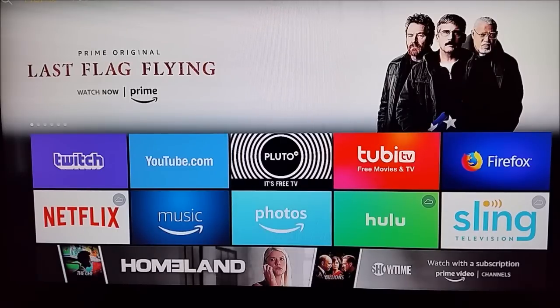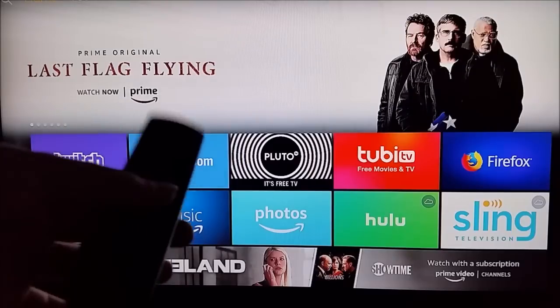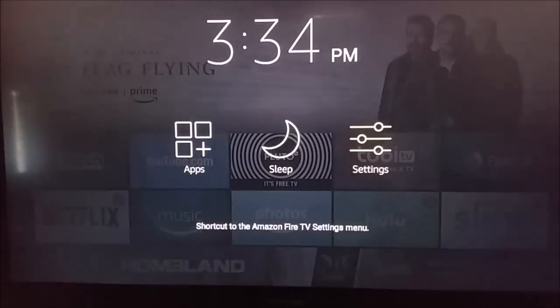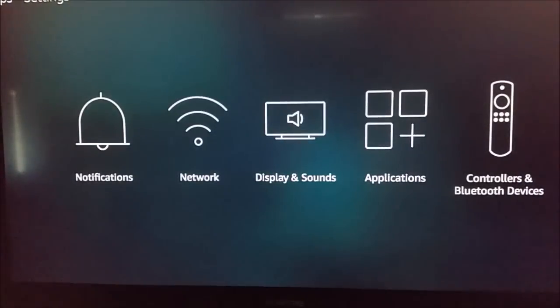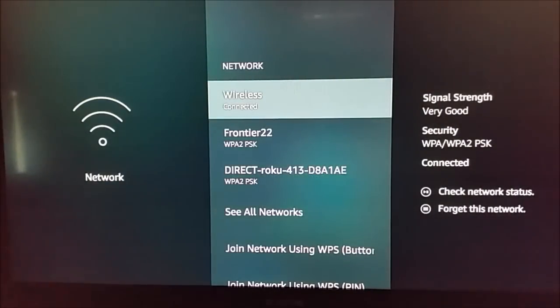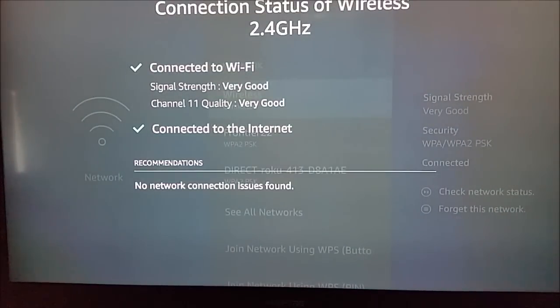Starting with our internet connection, take out your Amazon Fire TV remote and hold down the home button for a few seconds. Go over to Settings and select that, then go down to where it says Network. The first thing that pops up should be the wireless connection you're hooked up with. On the right-hand side you can see signal strength, and it also says connected. Click the play/pause button to get more network status details.